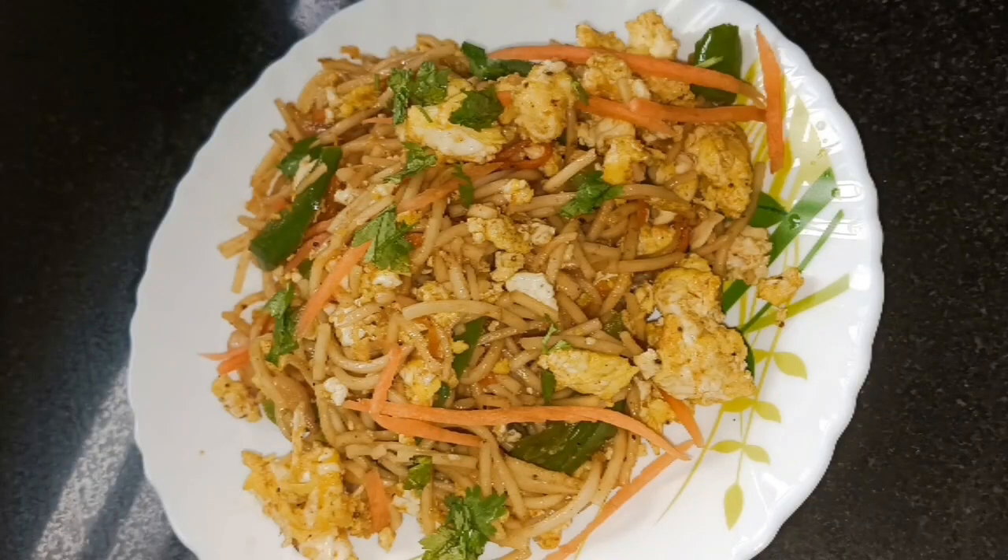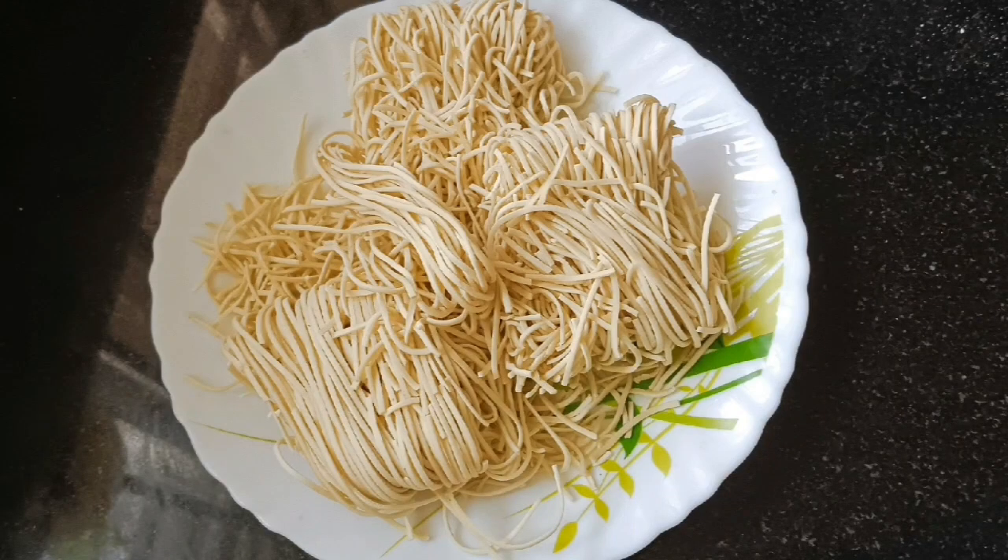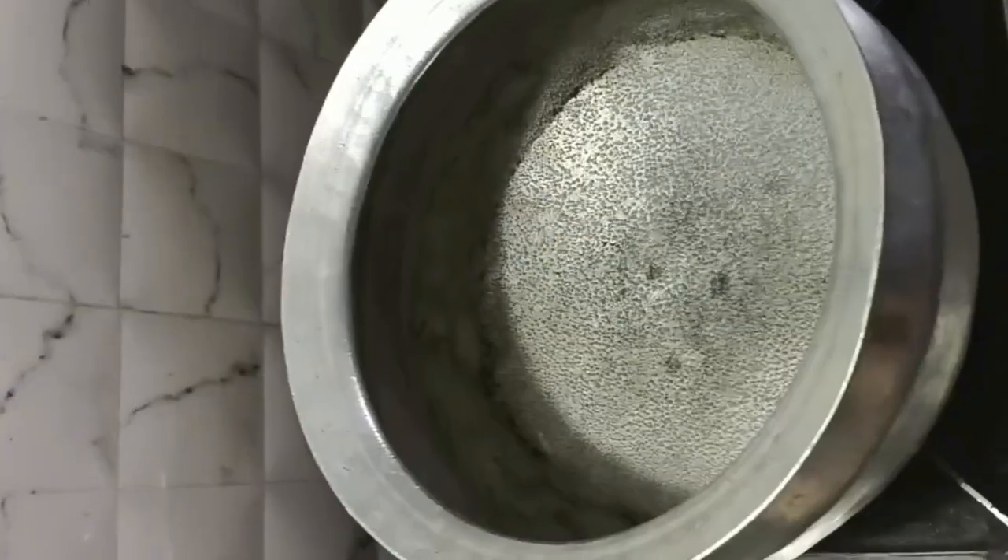Hello friends, welcome to my tip channel Shweta Shorts. Today we are going to use special egg noodles. Let's boil the noodles first.